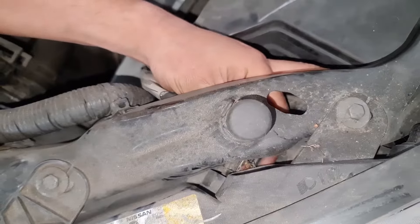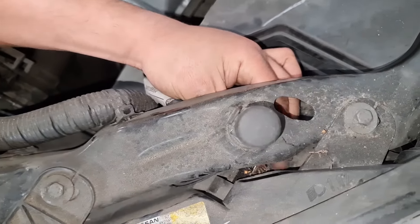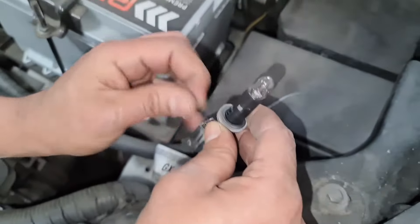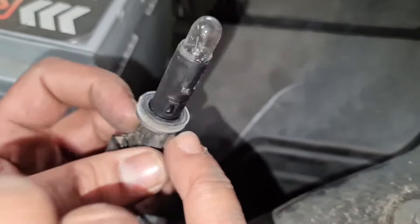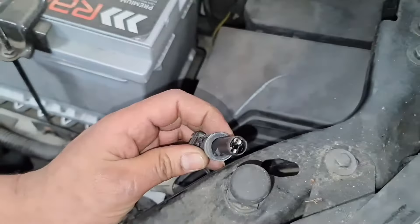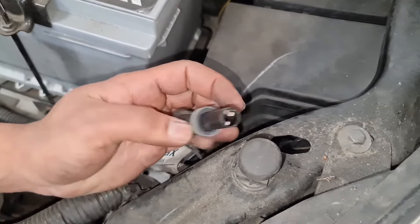I don't think this has been out for a while. There we go — that's the bulb we're doing. I'm just going to give this a clean. Just remember the seal as well, make sure it's intact. And you can see these are the little clips.